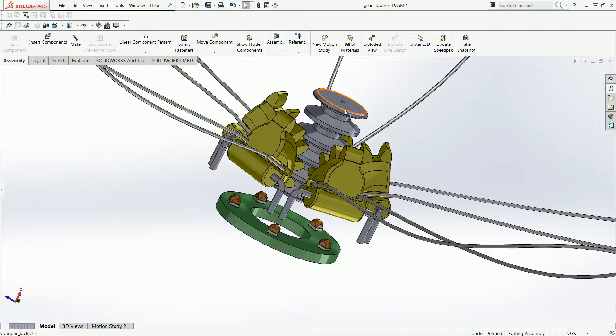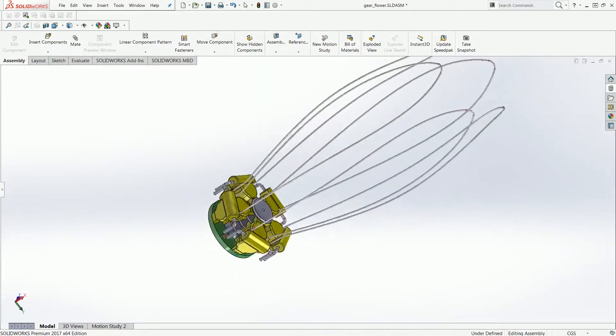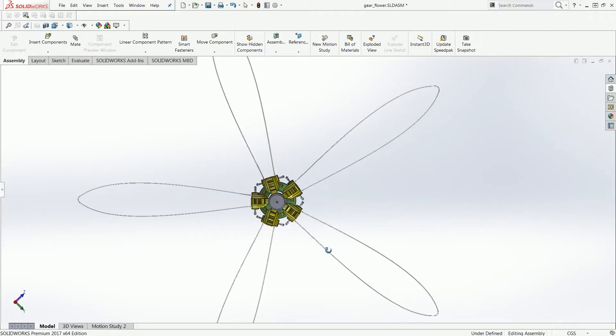I also wanted to include some lighting effects in these flowers — not cheesy RGB overload lighting effects, but just super subtle, very smoothly dimmed accent lighting that just complements the elegant feeling of these flowers.